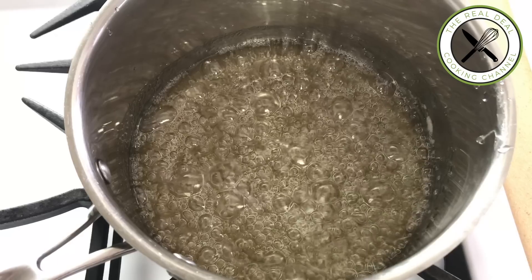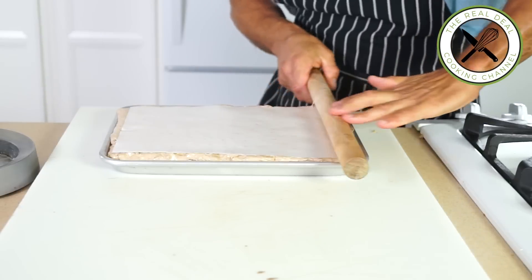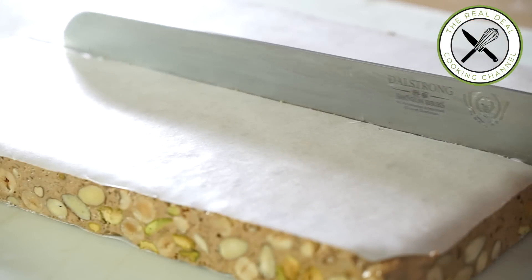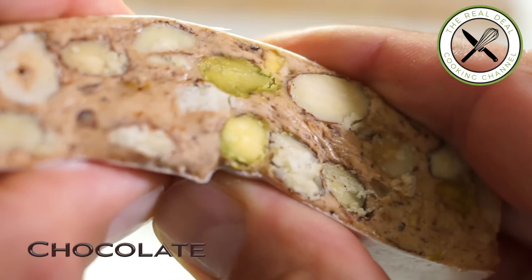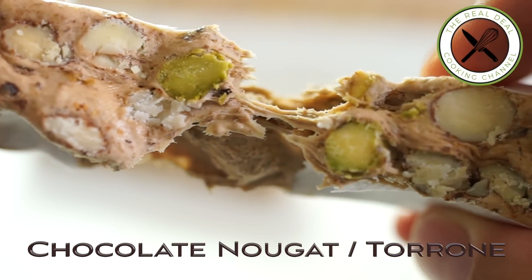Pretty excited today to make another recipe of nougat with gianduja. The gianduja is caramelized hazelnuts turned into a paste in which you add tempered chocolate — widely used in confectionery. The gianduja was actually invented in Turin, Italy, during Napoleon's regency in the 18th century. Quite amazing.